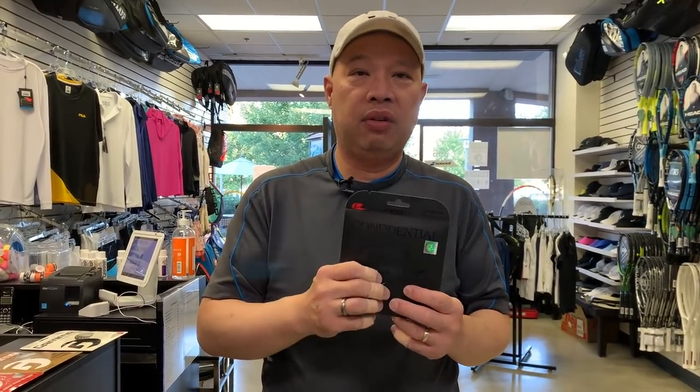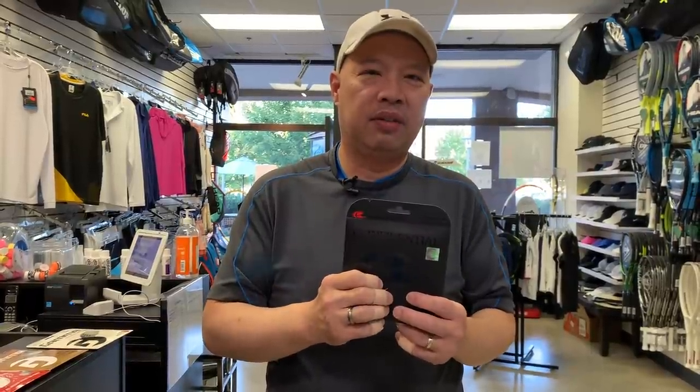So what is your string history? Let me know and tell me why. Thank you for watching Tennis Spin, where we put our spin on your tennis.